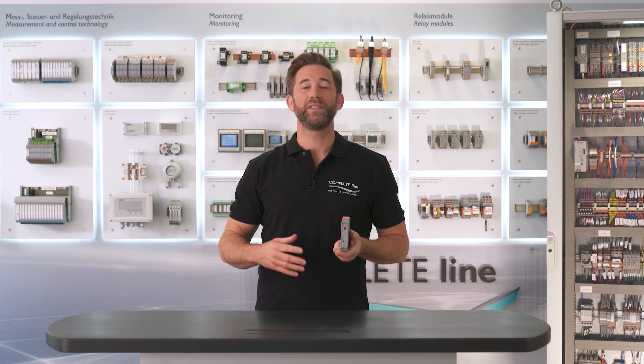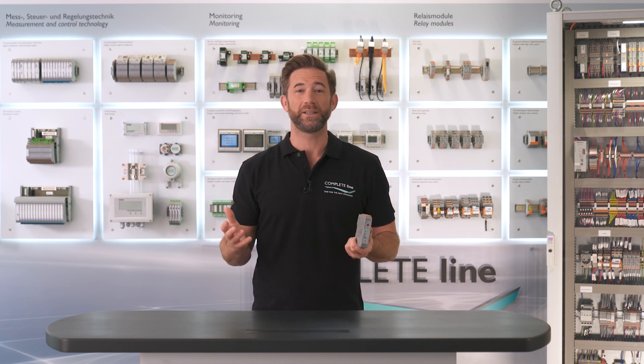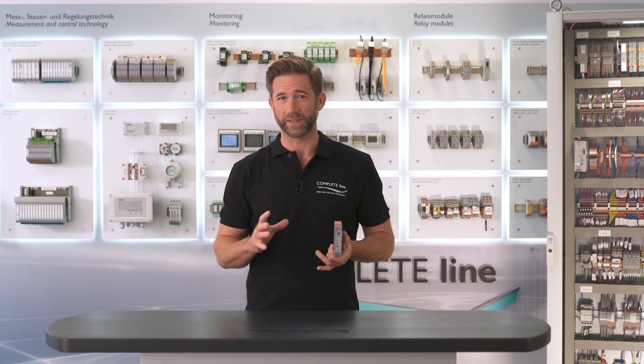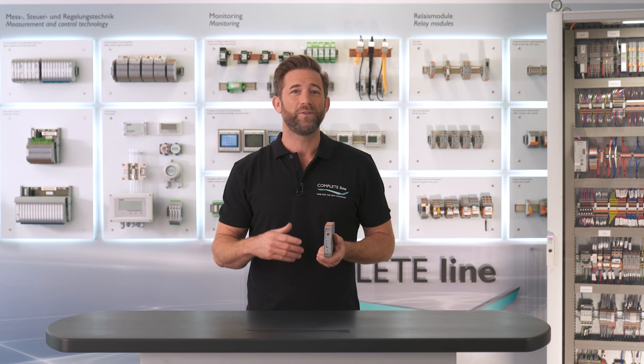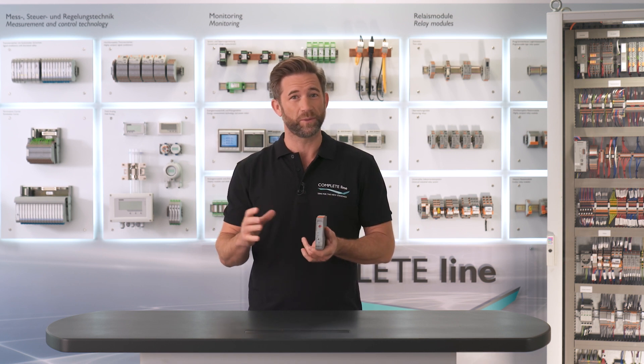Whenever you get plants and machines into motion, you also need to be able to control movement immediately if necessary. Contactron hybrid motor starters, consisting of direct and reversing starters, provide different functions such as emergency stop and motor protection.